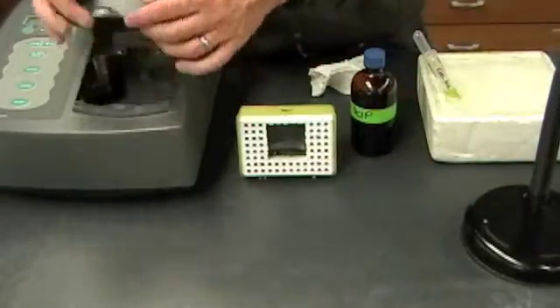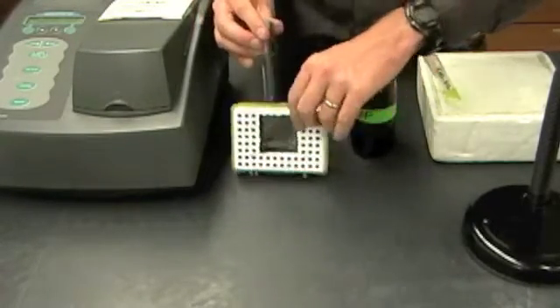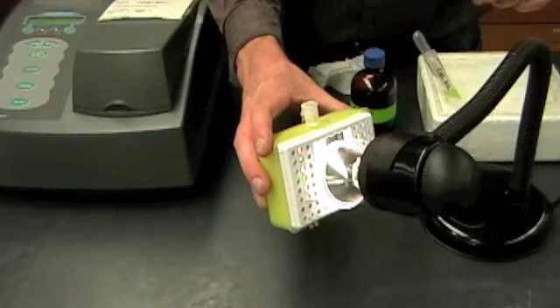Now once that's been done, I'm going to take it off, cover it over, put it in the cassette, and then hold it right up against the light. And now I'm going to wait for one minute.